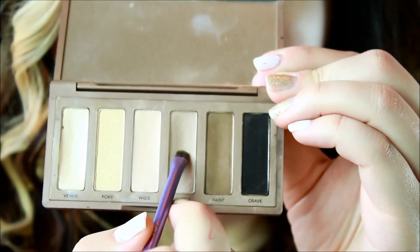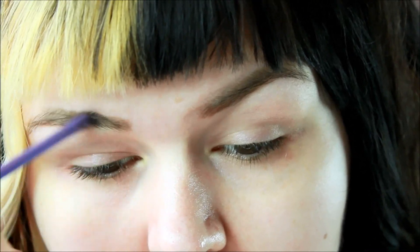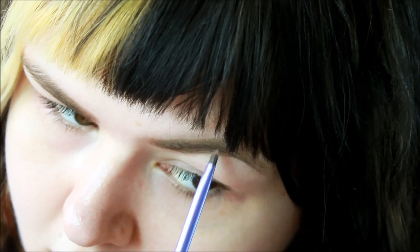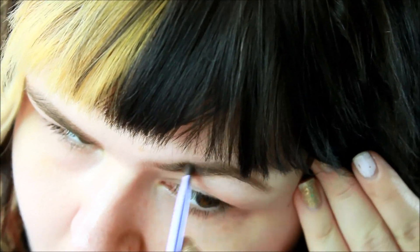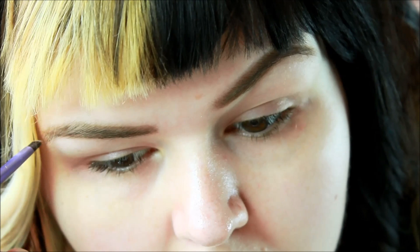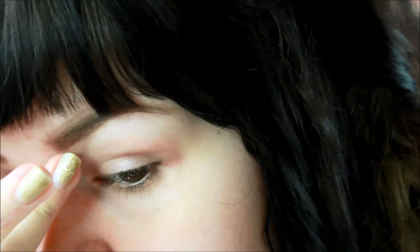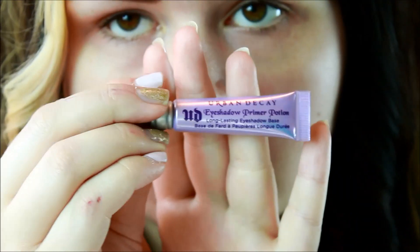I'm going to concentrate the lighter color on the inner part of my brow and then kind of mix it and transition to the darker color on the outer tail. Now I'm going to prime my eyelids with Urban Decay's Primer Potion.